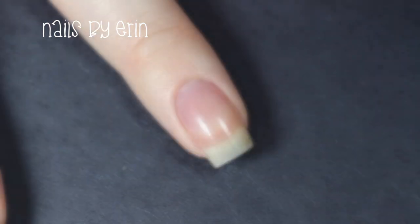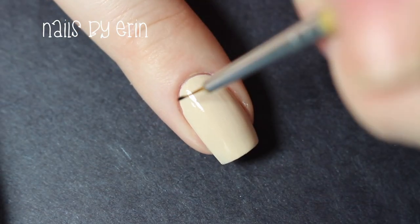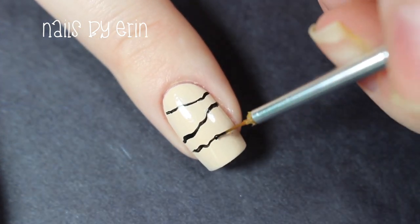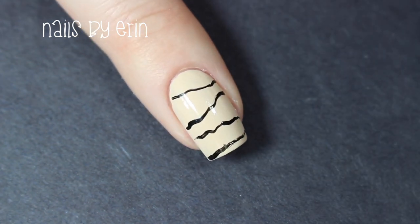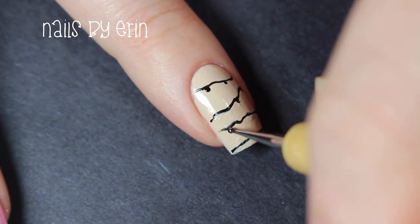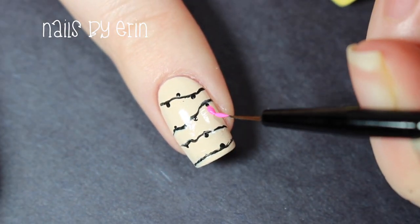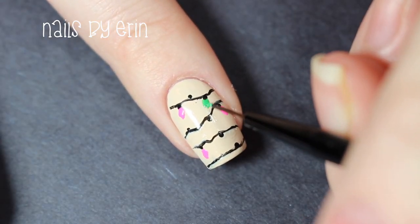Now I'm taking that light nude nail polish again and painting my middle nail. Once the base is dry I'm taking black acrylic paint to paint some messy lines horizontally across my nail. Then I'm taking the black acrylic paint with a dotting tool and creating the spots where I want to put Christmas lights. For the Christmas lights I'm taking my small brush in a bunch of different colors and painting little teardrop shapes under the black dots.